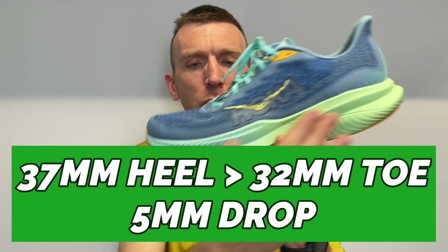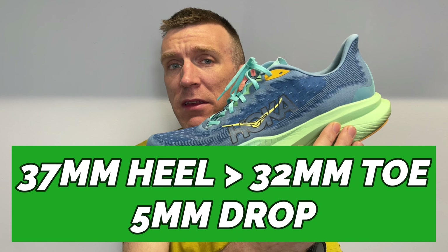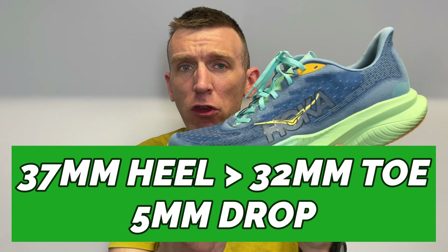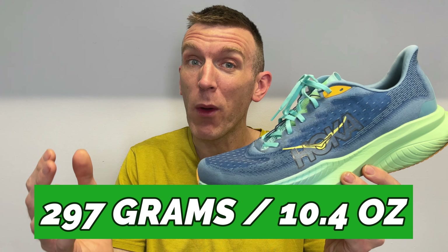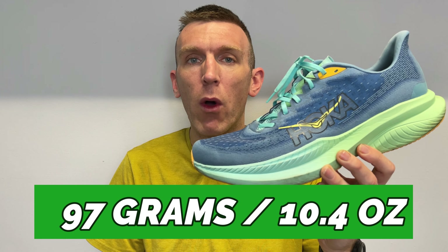We're talking about a 5mm heel-to-toe drop, 37mm of stack height in the heel, 32mm in the forefoot, and in my UK size 13 it comes in at quite a lightweight 297 grams, or 10.4 ounces.